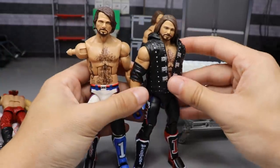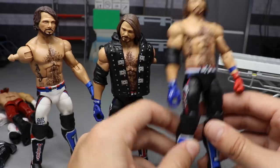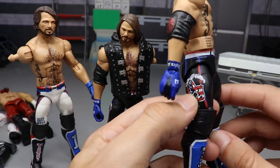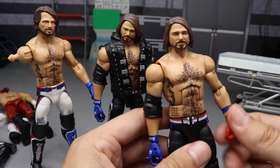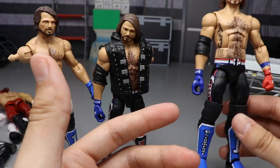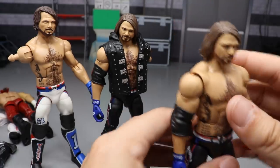Now for a few AJ Styles custom ideas. The first: take the Survivor Series Elite AJ Styles with black knee pads and paint over all the red on the figure — including the AJ logo and belt accents — in blue. Then switch the arms with the Elite 47 or Elite 56 AJ Styles, giving you a full black-and-blue AJ. It'd be similar to Elite 47 but with different kick pads, different graphics, the AJ logo, and the P1 logo with stars.